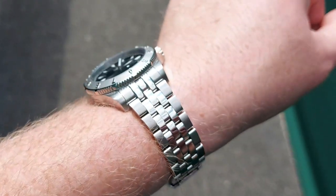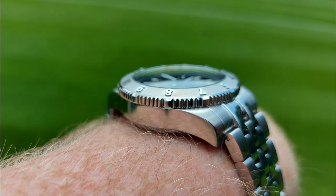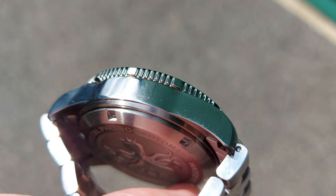Functionally, the standout pros are: the BGW9 lume which lasts really well; the unique sunburst grain-effect dial that plays beautifully with light and isn't copying anyone else's design; the Version 2 case-back tweak that helps it sit closer to the wrist without changing thickness, retaining the NH35 and 300-meter rating; and excellent value at just over 200 pounds. The bracelet screw links size up easily and comfortably. The overall fit and finish — brushing and polishing — is exactly what you'd expect at this price point.